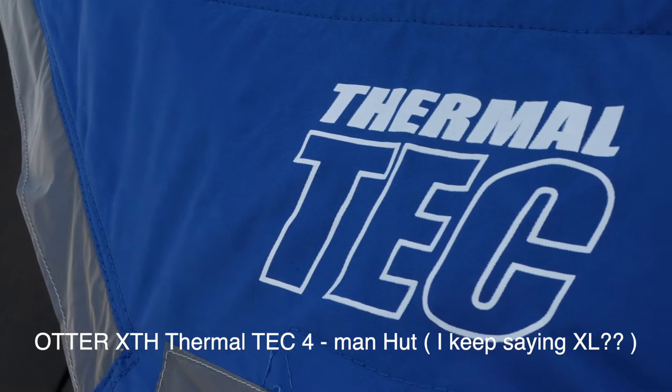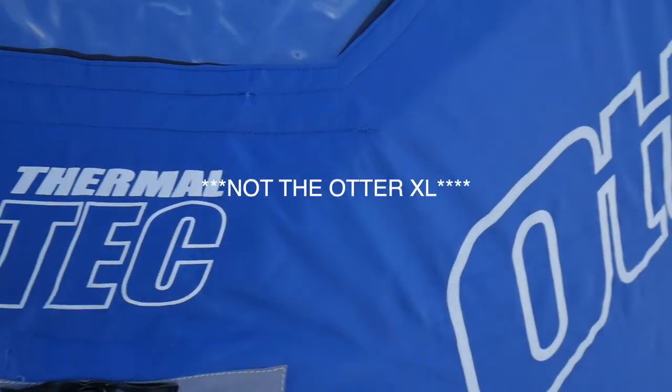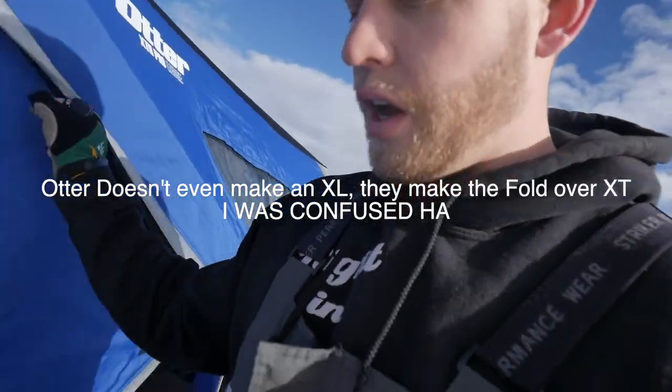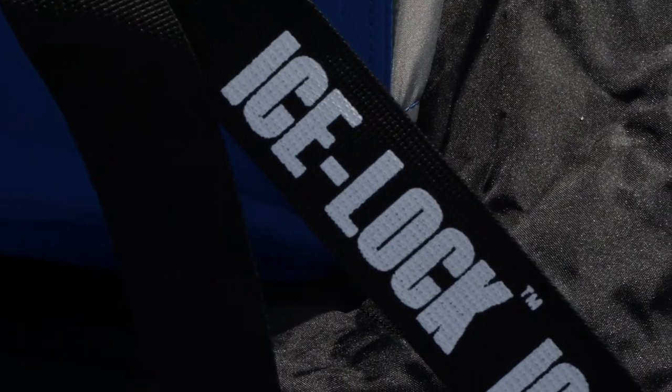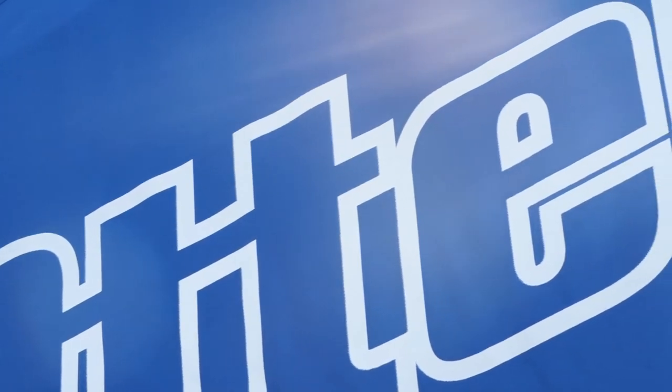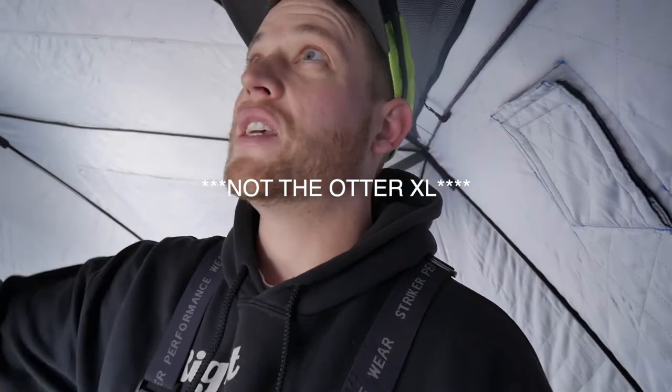The first item is my Otter XL hut. I got this hut at Shields — it's the Thermotech Otter XL, a really nice hut. One of the reasons I enjoy this hut over most is the ice lock on it. These are critical, especially when high winds come. Last year I went through three Jason Mitchell tents — the wind would rip the seam every time, even with corners pinned down. It happened three times, so I finally brought them back and got the Otter XL.